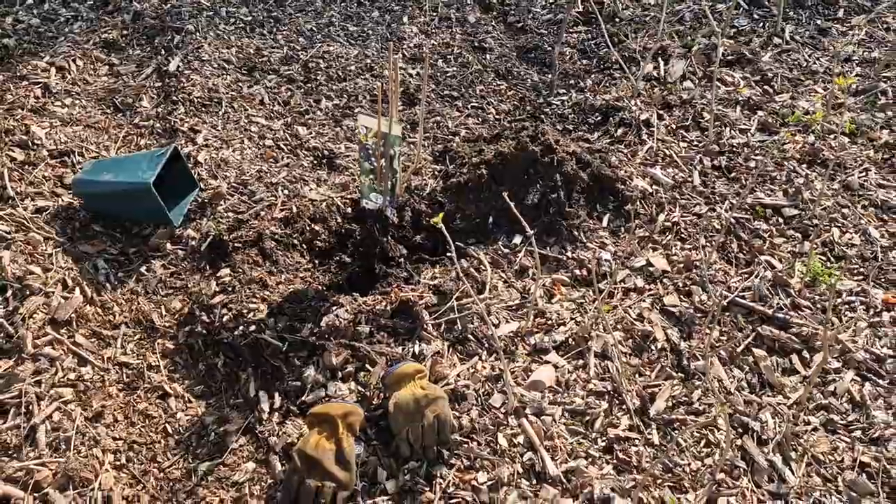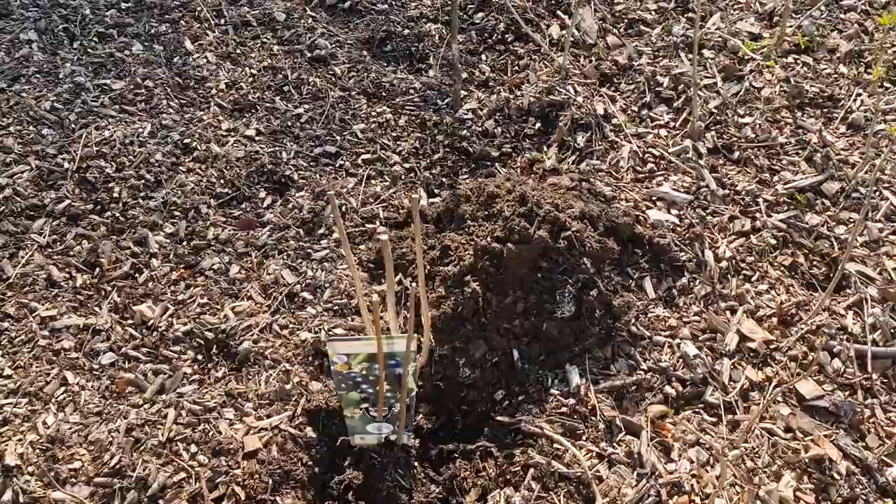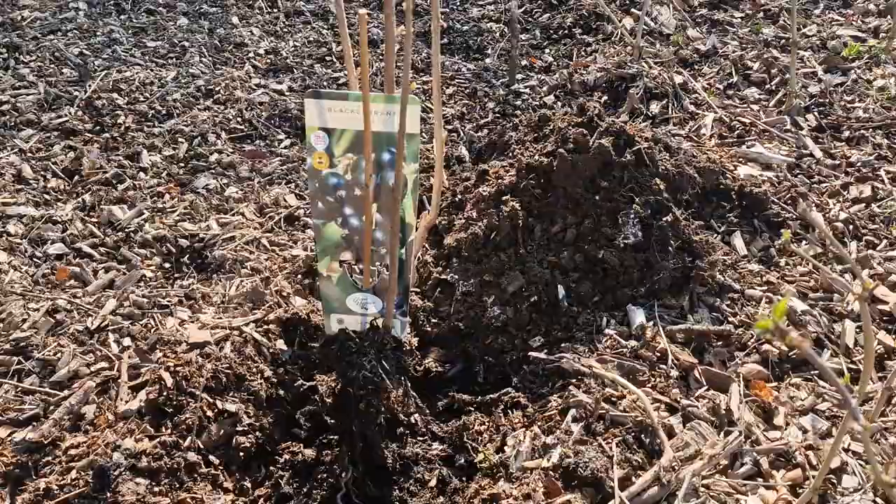Hi, here we are by the nursery bed. I'm about to plant a blackcurrant Titania. I'm not sure how well you can hear me — my neighbor is doing some work, but hopefully you can hear me well enough.